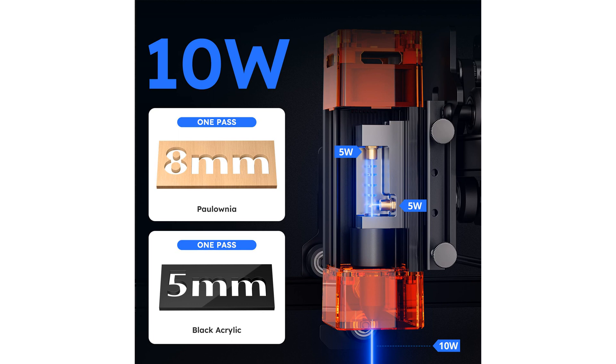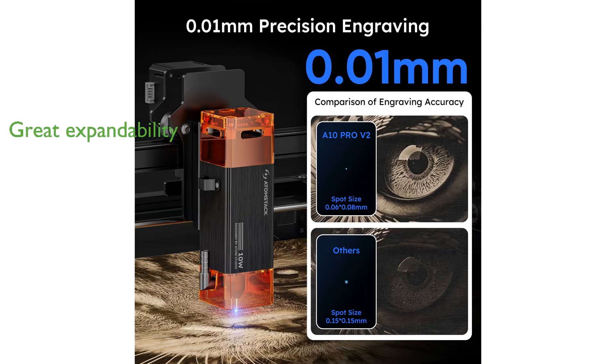The user-friendly assembly and operation, along with a spacious engraving area, ensure a seamless experience for newcomers and seasoned users alike. Its exceptional expandability allows connectivity through multiple interfaces and compatibility with various software, enhancing its versatility and user control. Durability is a key feature with a long lifespan and low maintenance costs, supported by comprehensive customer service and technical support.